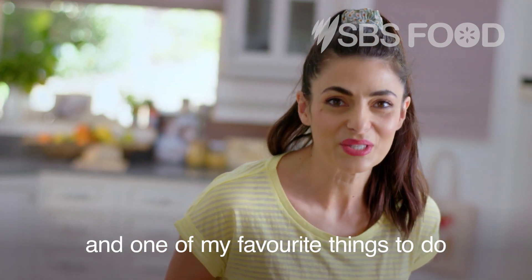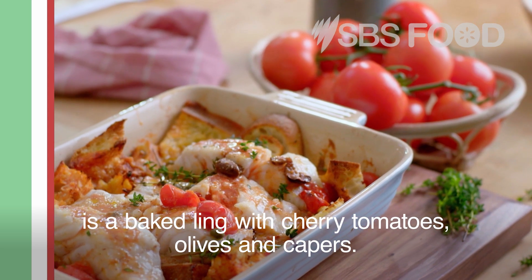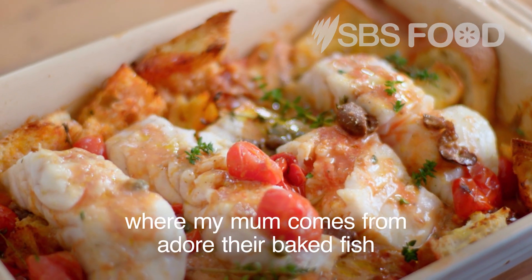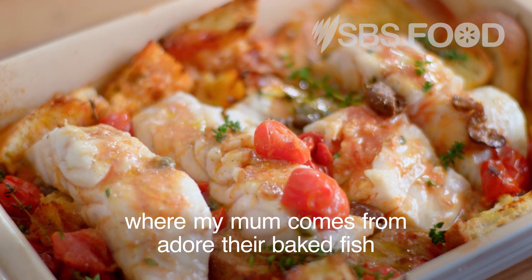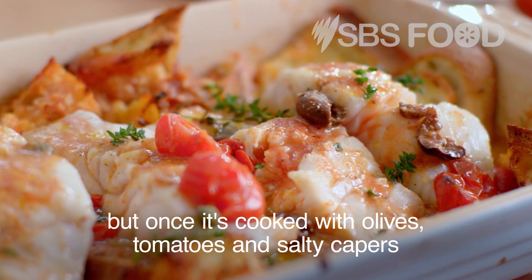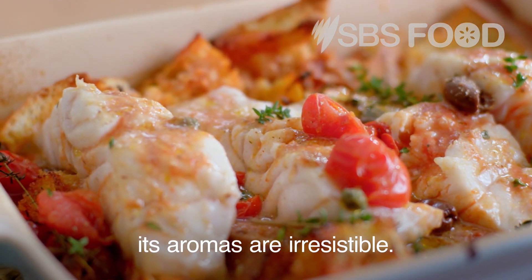One of my favourite things to do is a baked fish with cherry tomatoes, olives and capers. The people from the coastal towns of the Abruzzo region, where my mum comes from, adore the baked fish — firstly because it's healthy, but once it's cooked with olives, tomatoes and salty capers, its aromas are irresistible.